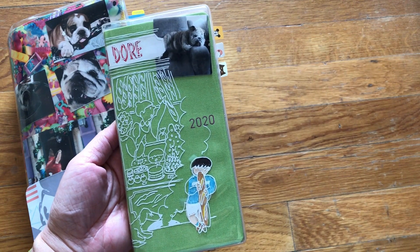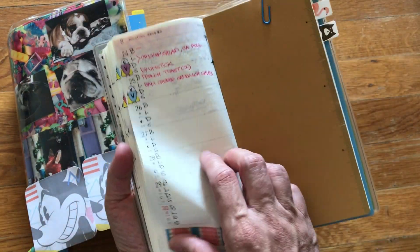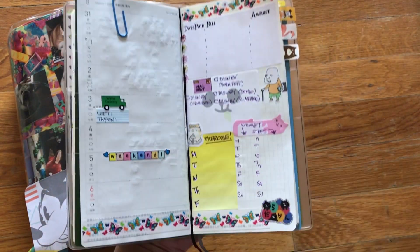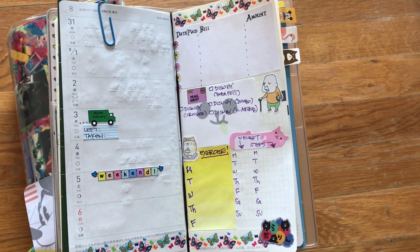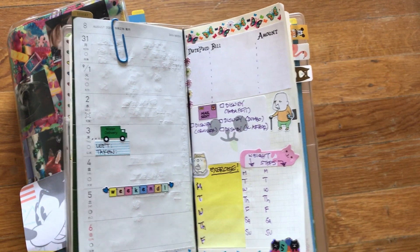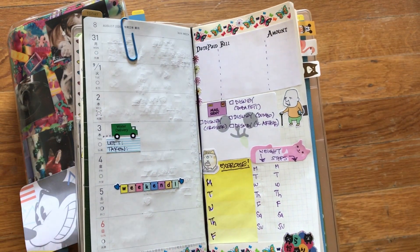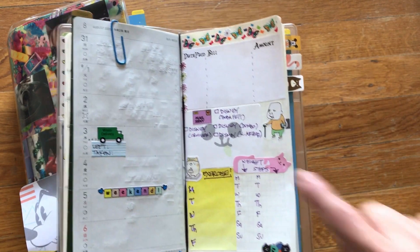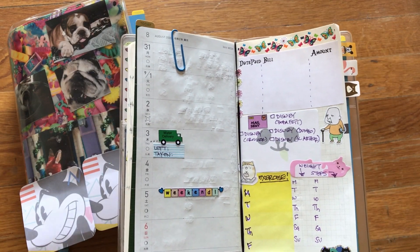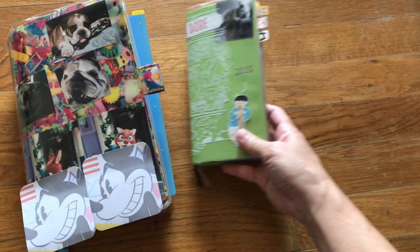I've been using the Hobonichi Weeks as a meal tracker, exercise, steps, and weight. I have not been that great keeping up with it. So what I decided to do for this week is try to use it as a planner. I've seen videos of other planner ladies doing it like this, sort of — using a lot more stickers. I'm just using my own washi tape. I have a lot of stickers and I can make my own stickers, which is what I did up here. I decided to still keep track of my exercise, weight, and steps because I do need to start exercising again. I have bills I need to pay this week so I put a sticker up there. I'm kind of interested to see how this is going to work out given the little amount of space that you have to write, but we'll see at the end of the week what that's going to look like.